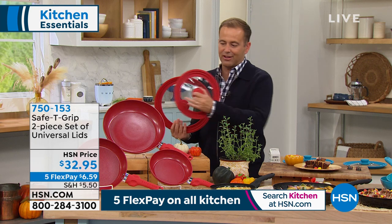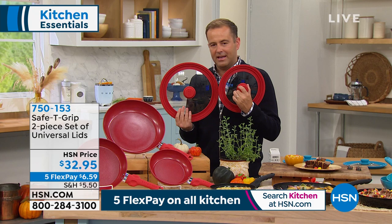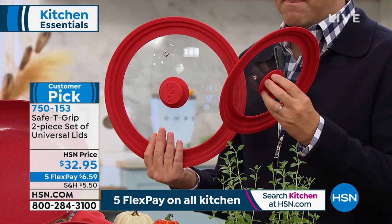This is the set of two universal lids, and they come in a variety of great colors — I just grabbed the red ones. Heat-tempered glass, but these are clever because they are universal.